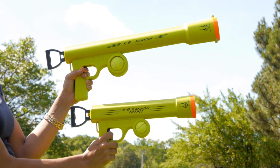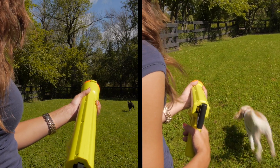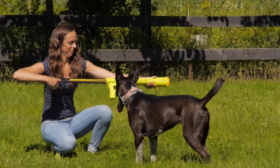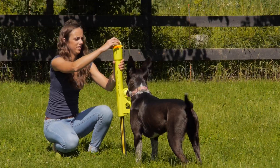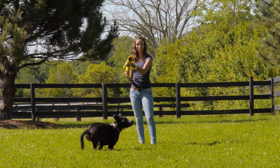The K9 Cannon from HyperPet is a fun tennis ball launcher that comes in two sizes, regular and mini. The regular K9 Cannon can use HyperPet balls or standard tennis balls and is intended for medium and large sized dogs.